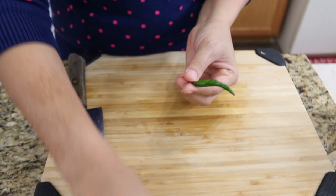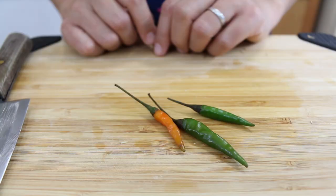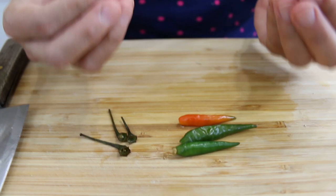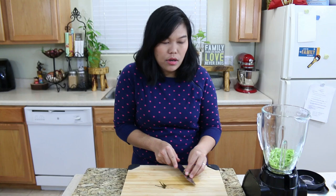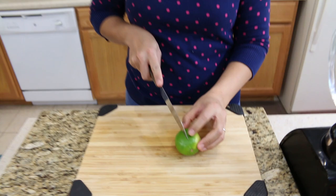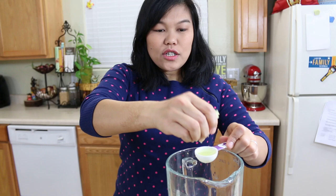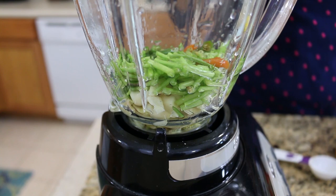Okay, everything is inside the blender and next I'm gonna go with the Thai chili — I will use three Thai chilis. This sauce is not supposed to be too spicy from the Thai chili; the heat will come from the ginger. So I'm just gonna cut them in half. They're all gonna go in with the other herbs. Next I'm gonna put two tablespoons of fresh lime juice. I really love fresh lime juice — it will be so juicy. Okay, I'll squeeze two tablespoons of fresh lime into the blender. For two tablespoons of lime I use one whole lime.